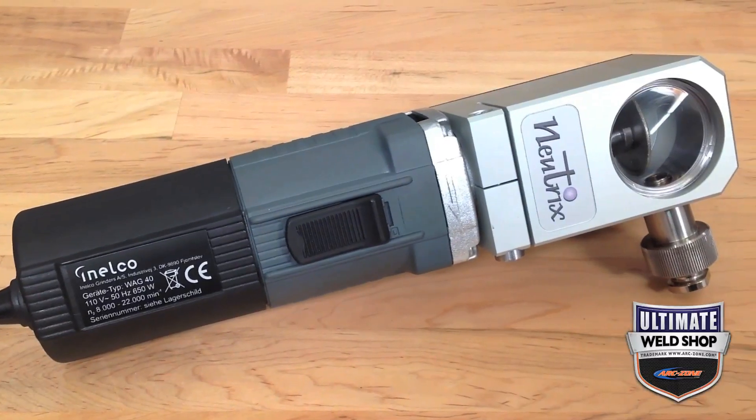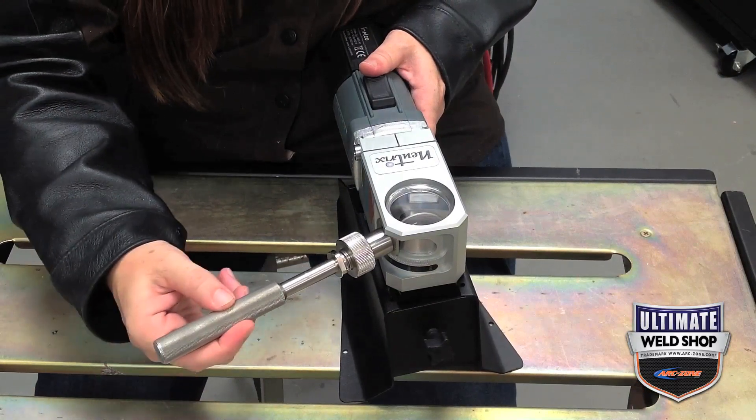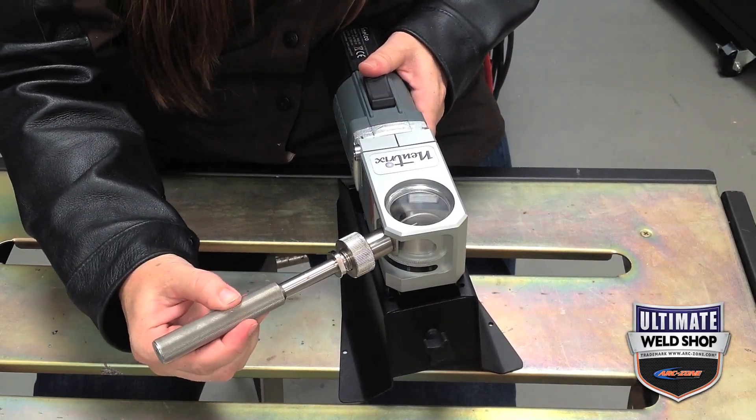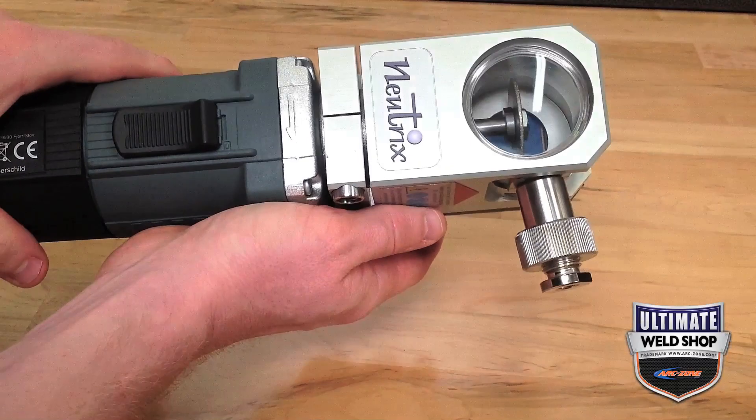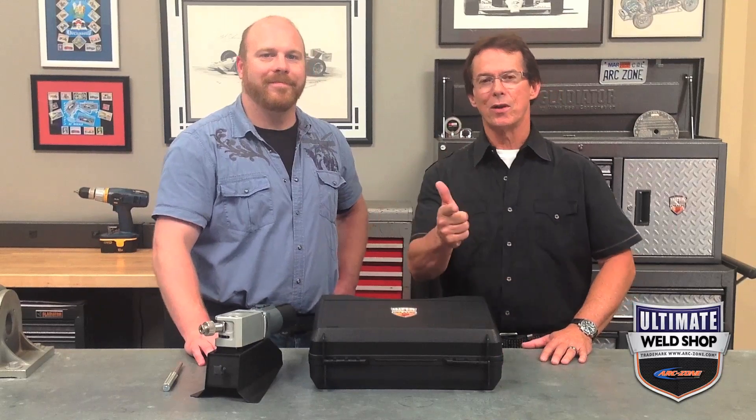For all the categories this is graded on, with the exception of budget, this scored five straight across the board. In summary, the Nutrix Tungsten Grinder scored highest across the board with a five-star rating. But based on your budget, if you want a grinder that has a wide variety of grind angles and functionality with dust collection, we highly recommend the Nutrix. If you want more information or you want to purchase this grinder, please click on the link at the end of this video. Until next time, good welding.